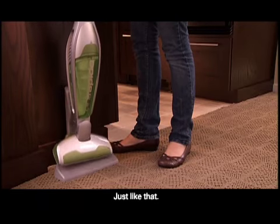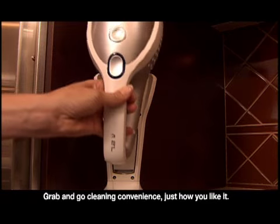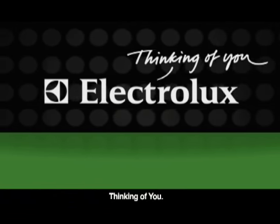Just like that. Grab-and-go cleaning convenience, just how you like it. The Rapido and the UniRapido from Electrolux — to you. Electrolux: Thinking of you.